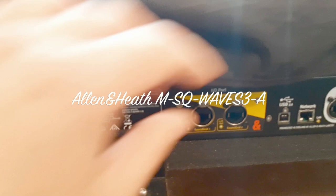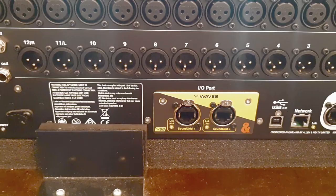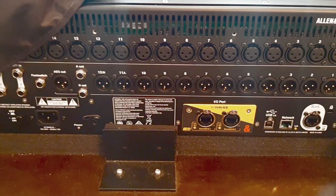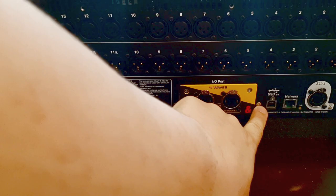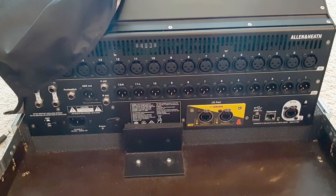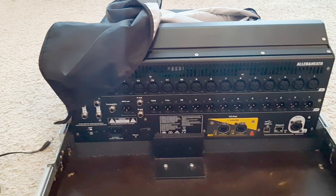This is the Waves IO card — it's about 599 euros at Thomann right now. You could get the Dante card or another extension card, but I mainly bought it because I wanted to record up to 48 channels at 48 kHz. If you use the USB port, you used to be able to only record at 96 kHz, but that's corrected in firmware 1.5, where you can switch internally from 96 to 48 kHz for recording.